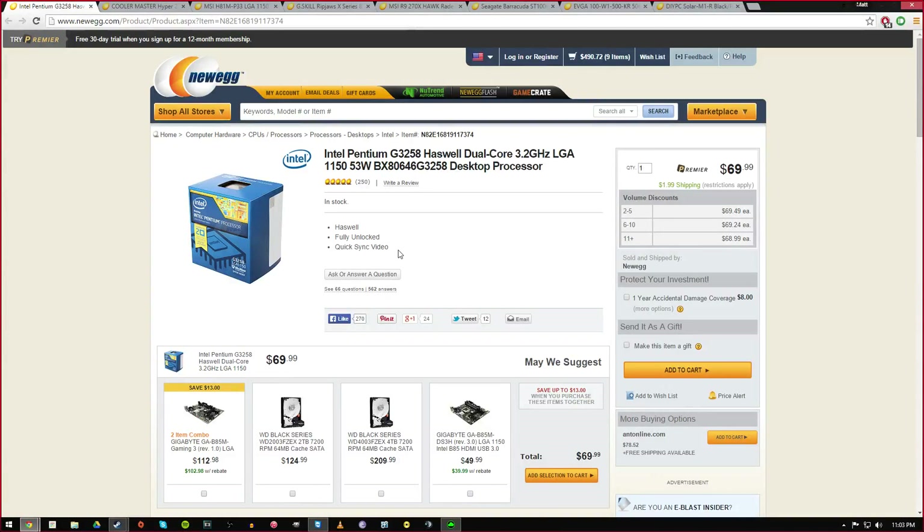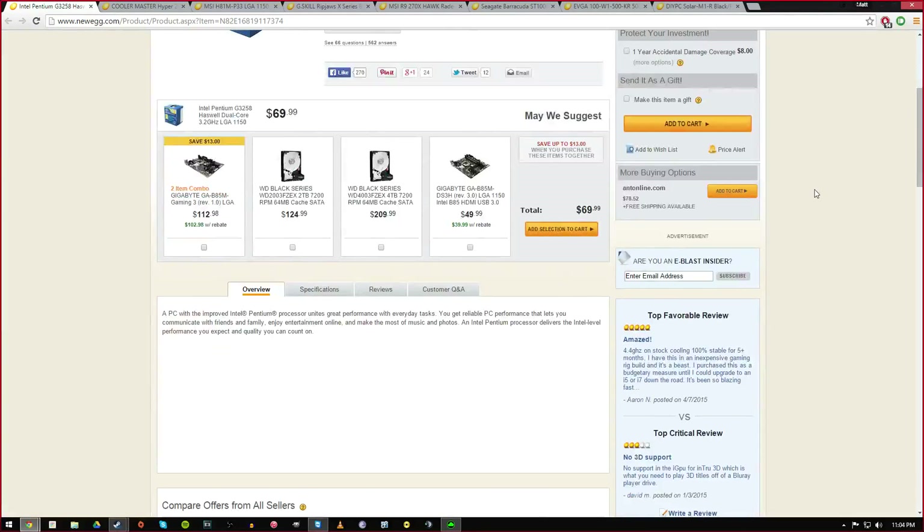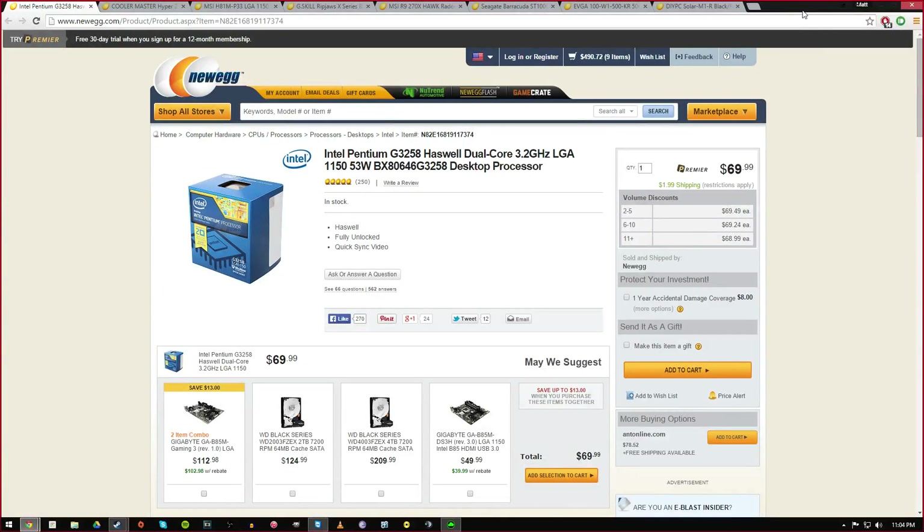For my processor I chose the really popular Intel Pentium G3258. It's a dual core processor but it's fully unlocked and people have been getting very great overclocks with this thing — upwards of like 4.2 gigahertz — and it's competing with i5s and up. The dual cores don't seem to be holding it back, and for only 70 dollars it's a really good value on the Intel side.